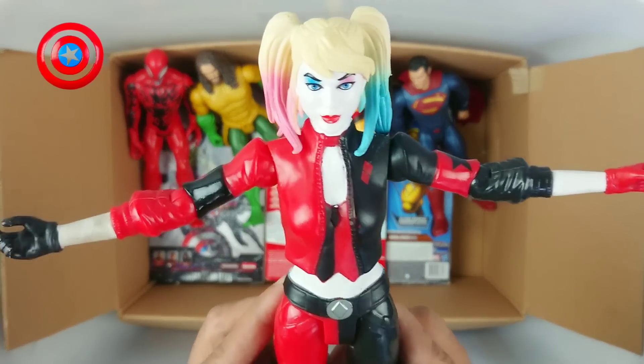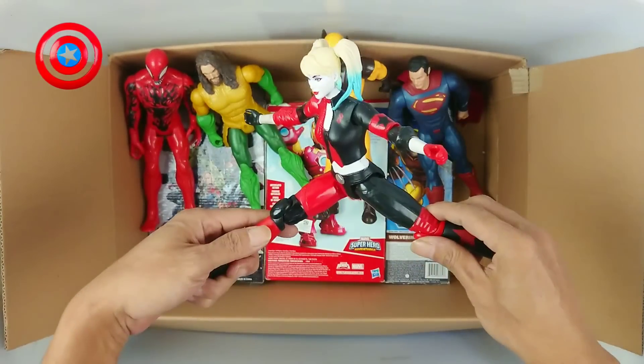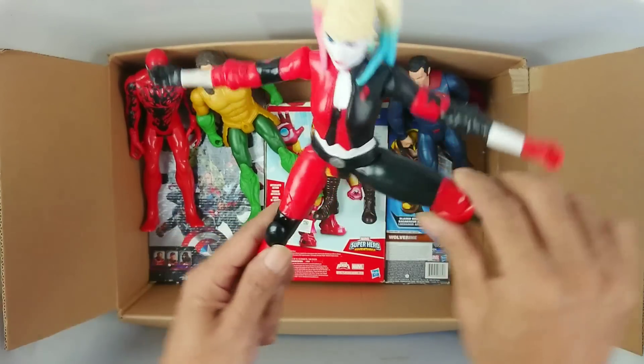Okay, next. Wow, this is Harley Quinn from DC Comic! Wow, so beautiful! Wow! Harley Quinn, wow!